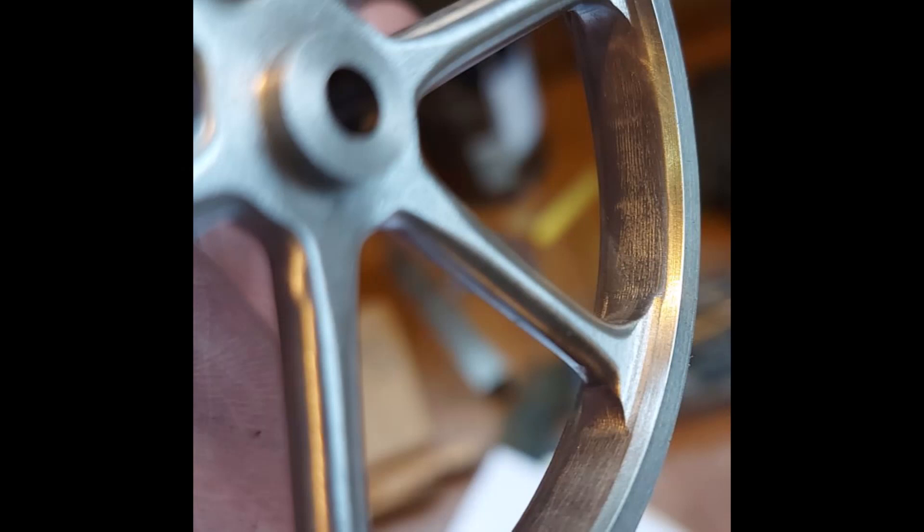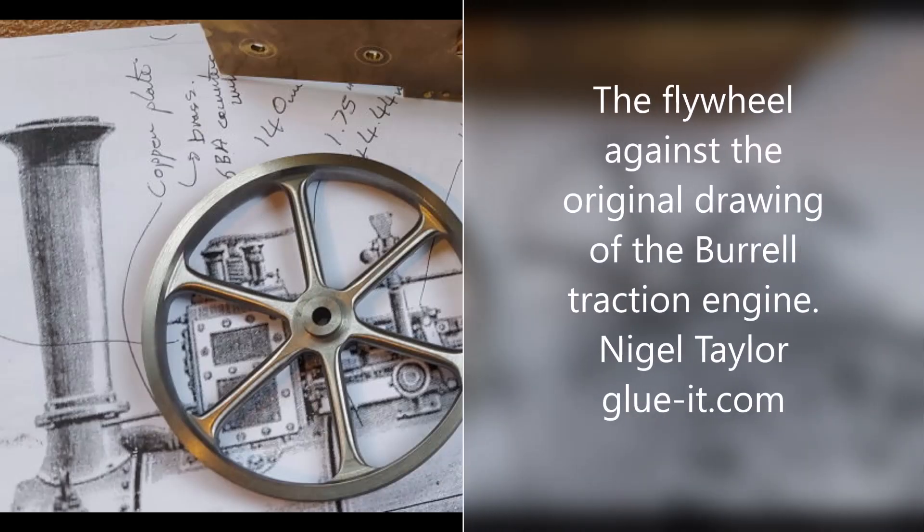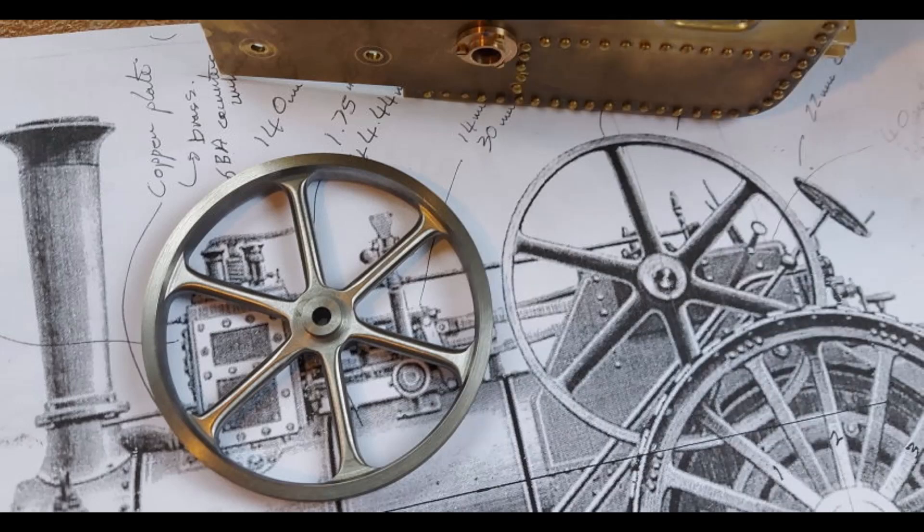Here you can see that chamfer and the weight that's been taken out. The flywheel looks much closer to the original drawing now.